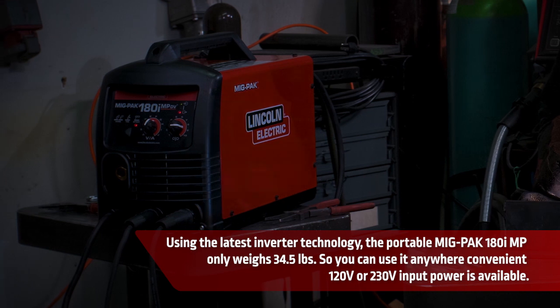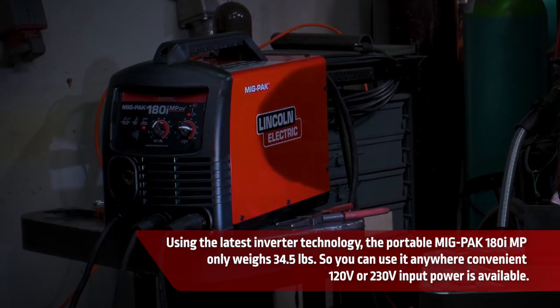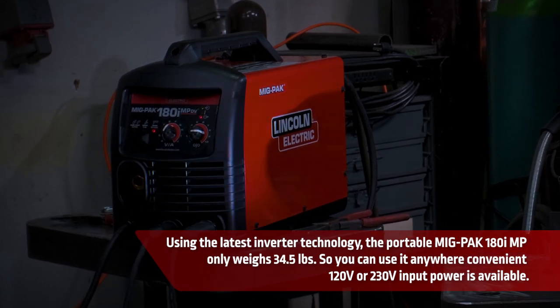Using the latest inverter technology, the portable MIGPAC 180MP only weighs 34.5 pounds, so you can use it anywhere convenient 120 or 230 volt input power is available.